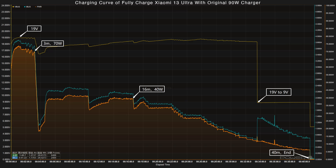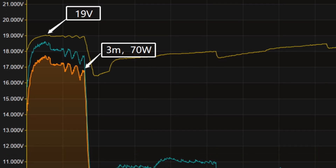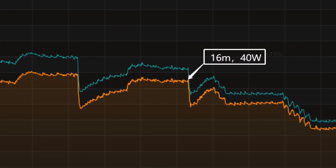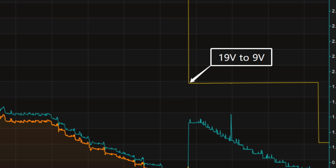We used the original 90W charger and cable to charge it fully. Here is the charging curve recorded by ChargerLab PowerZKM003C. The voltage is 19V at the beginning, and the peak power is about 70W. Just three minutes later, the power suddenly drops to 20W, then fluctuates around 40W. After 60 minutes, the power gradually drops to almost zero. The voltage also drops to 9V at 34 minutes.